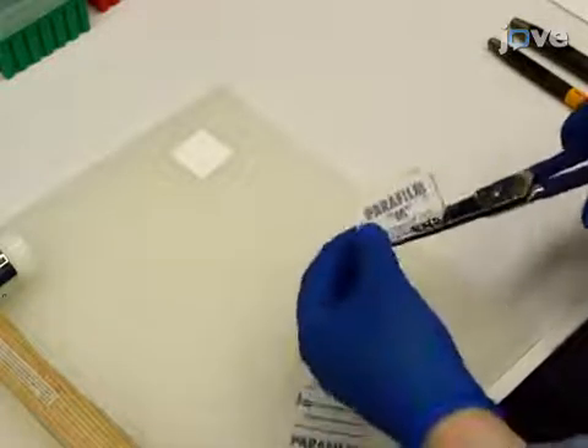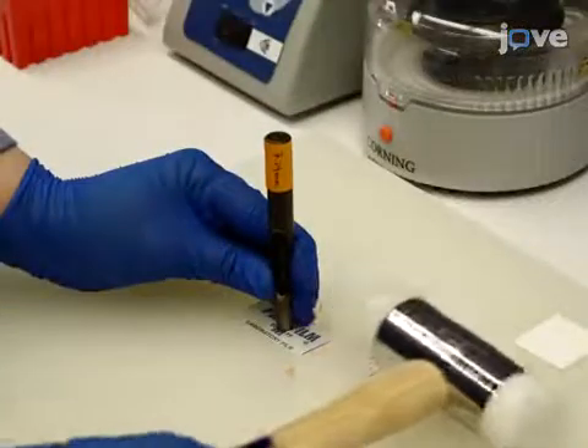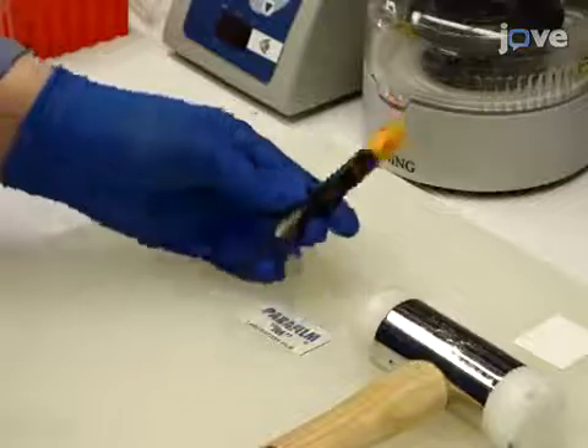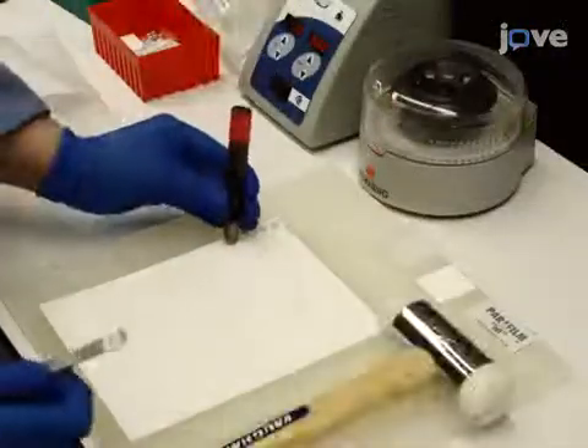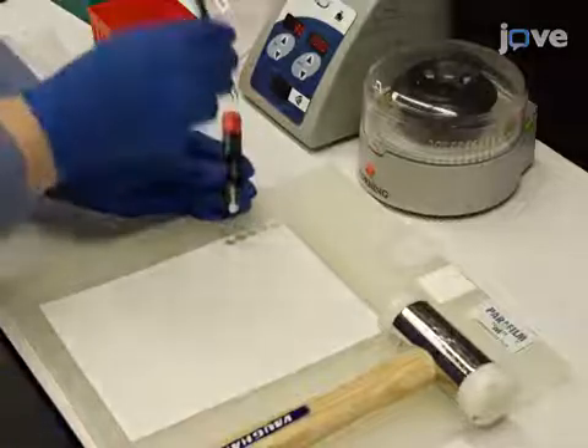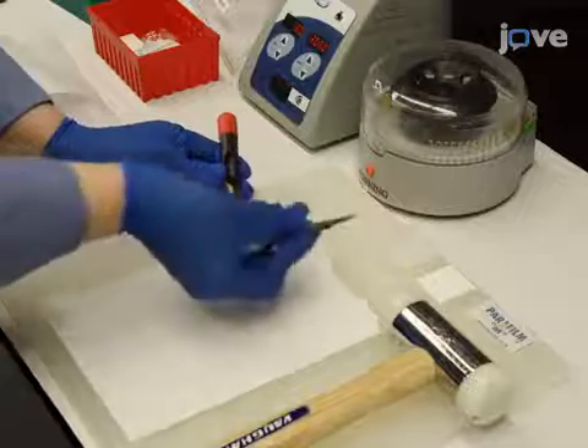Cut a 25 x 50 mm piece of paraffin film, and then use a hammer to punch a 7.14 mm diameter hole in the center of the tape. Prepare a bound glass blood separator membrane, or capture disk, by using a hammer to punch an 8.35 mm diameter circle.